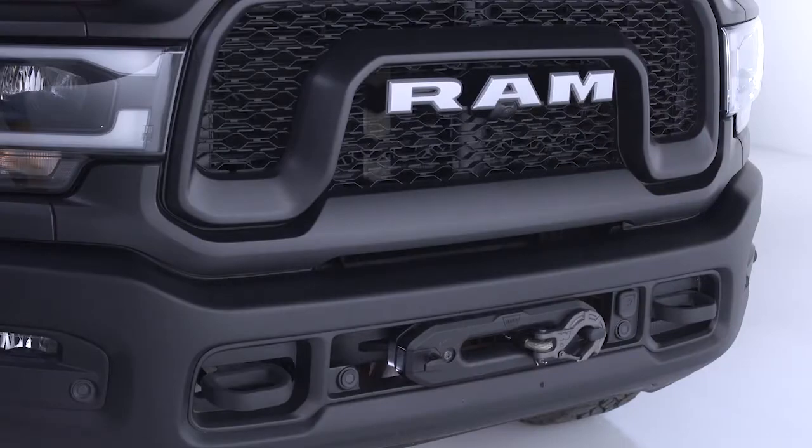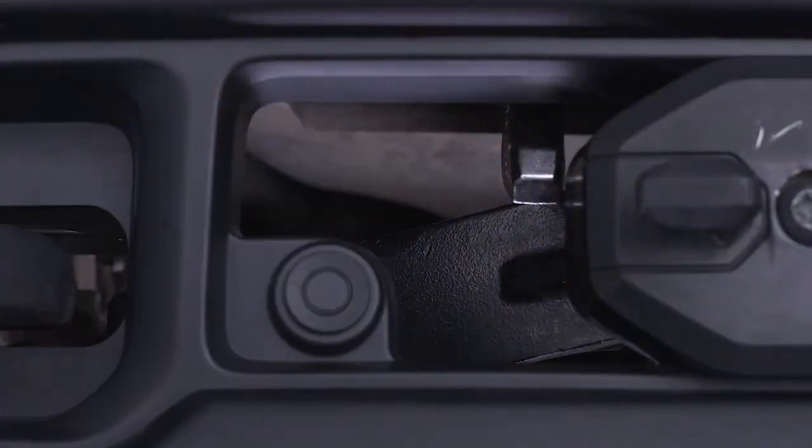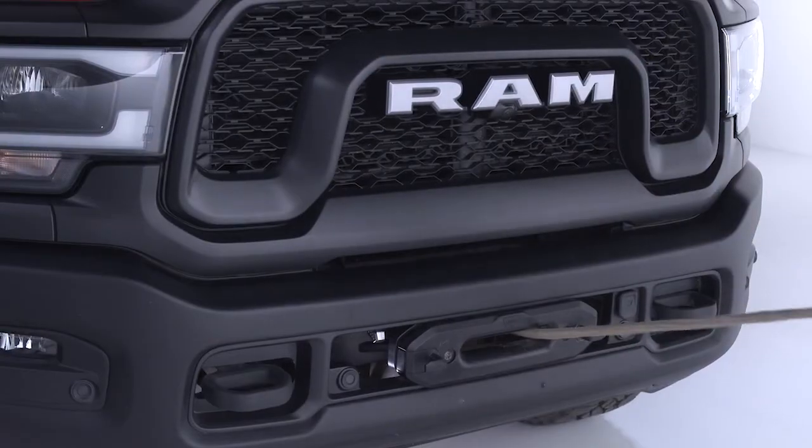The clutch lever allows the winch drum to be disconnected from the motor, so the rope can be pulled by hand. Put on a pair of leather gloves and disengage the clutch. Free the winch hook from the loop on the Haas Fairlead, attach the hook strap, and use it to pull the rope to a suitable anchor point.